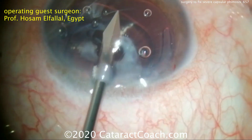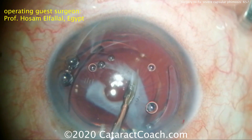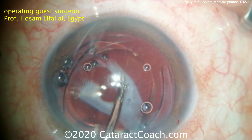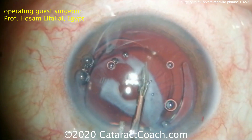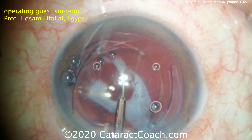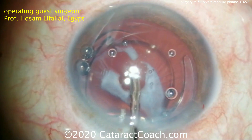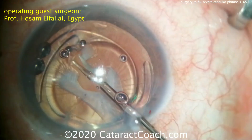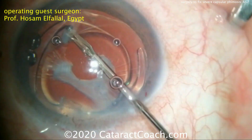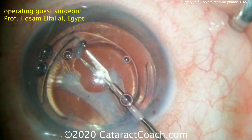Here's another paracentesis going into the eye. What are the causes of anterior capsular phimosis like this? Most commonly it's patients who have pseudoexfoliation or diseases such as retinitis pigmentosa — those commonly give this phimotic appearance to the anterior capsule. Remember, this started off as probably a 5mm capsular rhexis, but with the phimosis it ended up being about 1.5 or 2mm — a lot of contraction.